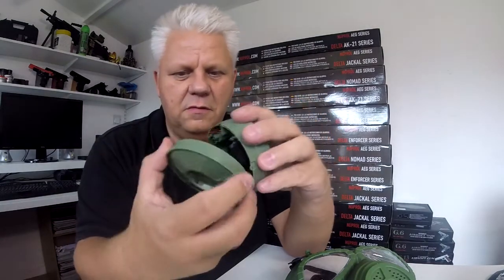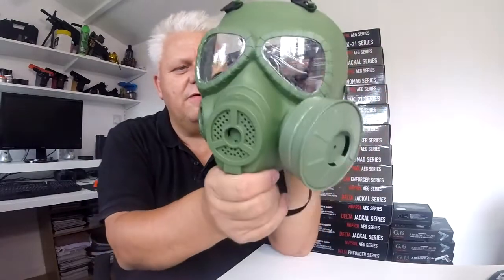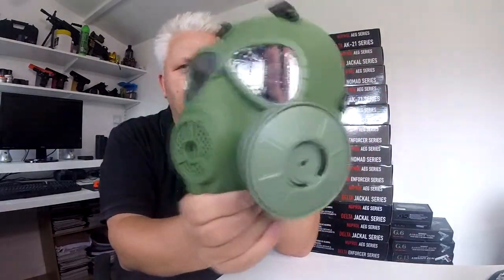Just fix this back on, line up, push it in and twist — and it's locked on. Then you simply put that into your mask: push it in, it's got two little sections that go in and twist, and that's on there. It looks very, very cool. Available in green, black, and tan — on the website now from Bulldog Airsoft, part of their tactical gear range. These are the airsoft gas masks.